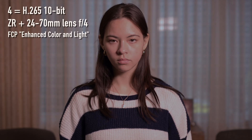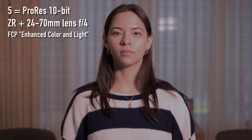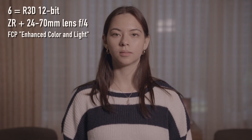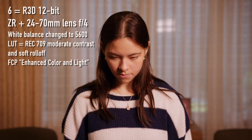For the 24-70mm f4 clips, I added Final Cut Pro AI-enhanced color and light correction. And then finally, I added a Rec. 709 LUT to the R3D clip.